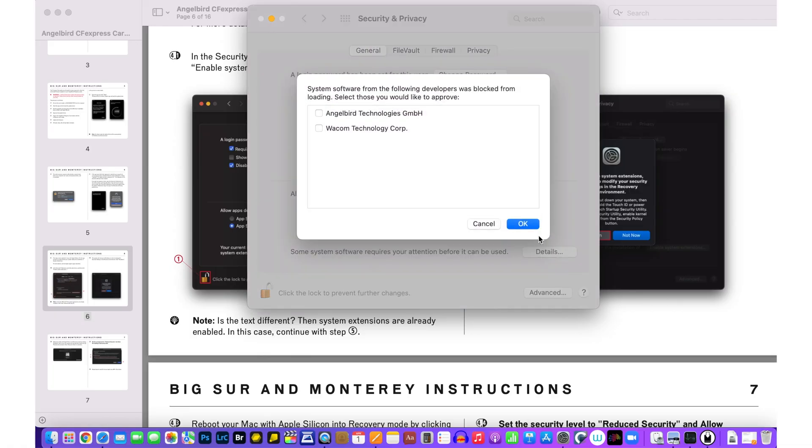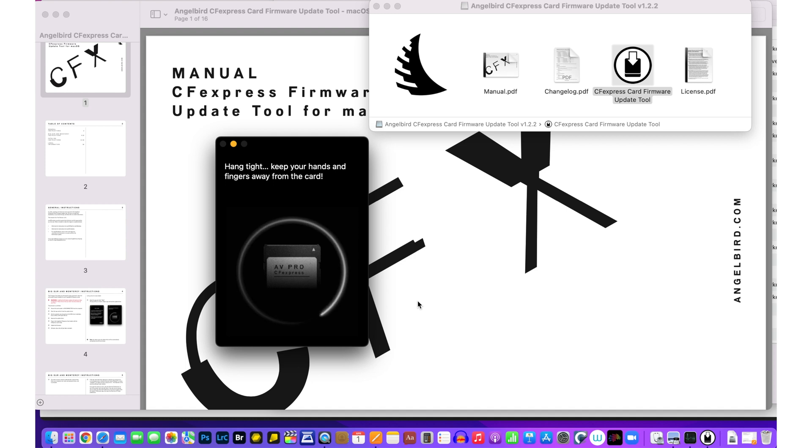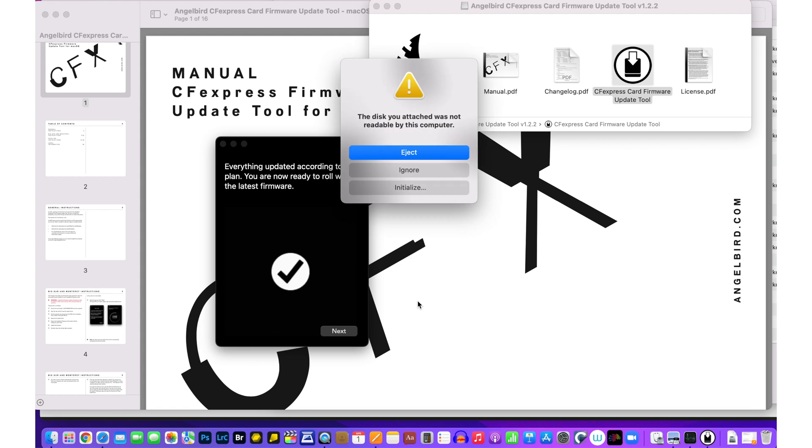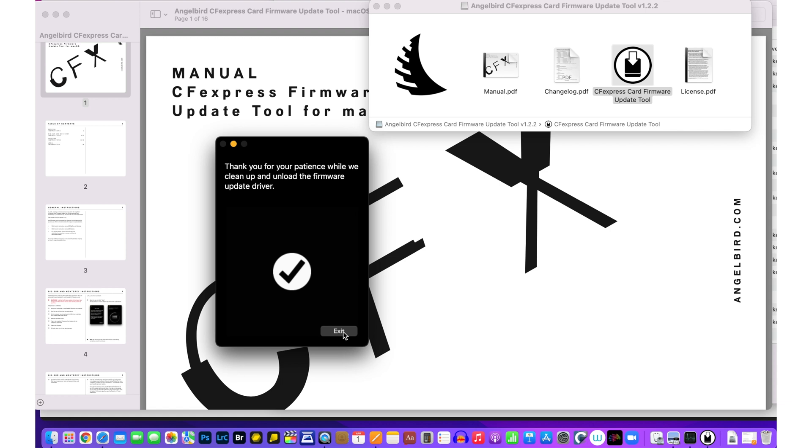I'll spare you the agony of what turned out to be something of an epic to get past the Mac security firewall. I'm running Monterey on this 2020 Intel MacBook Pro, and it required giving permission to the AngelBird software and a restart of the computer. I dithered over all that for about 10 minutes minimum. After that, everything went according to plan and the update itself was short and sweet. Afterwards, the Mac kept telling me the disk wasn't readable — a bit confusing — but the AngelBird update app assured me everything went fine. I dismissed Apple's alerts and after the final cleanup phase, ejected the card ready for use in the Z9. Firmware update completed.